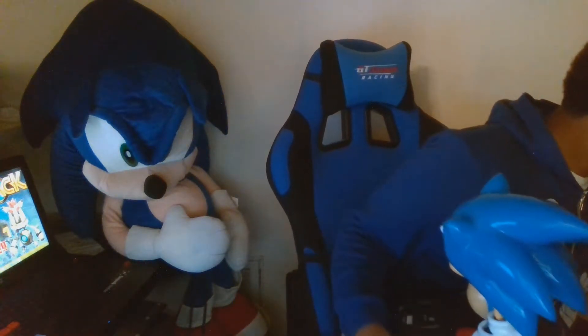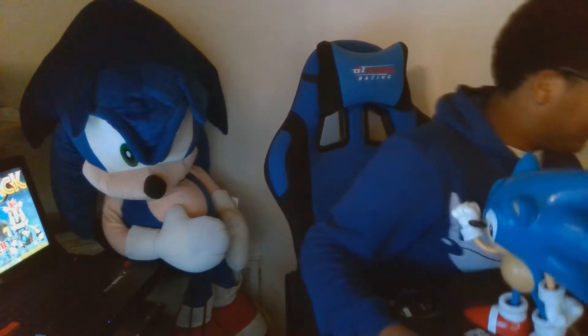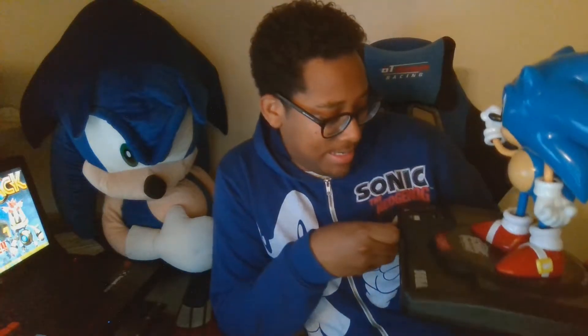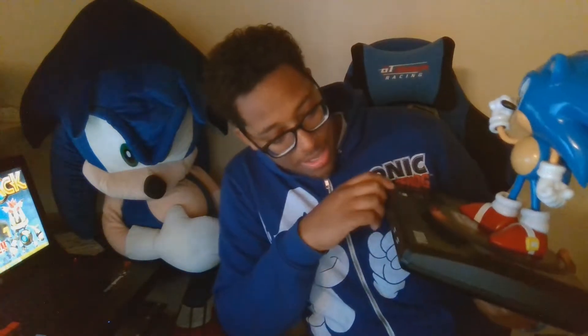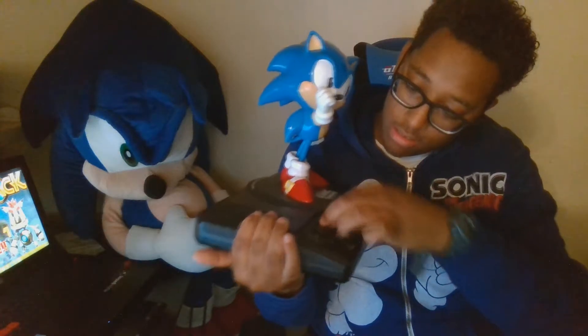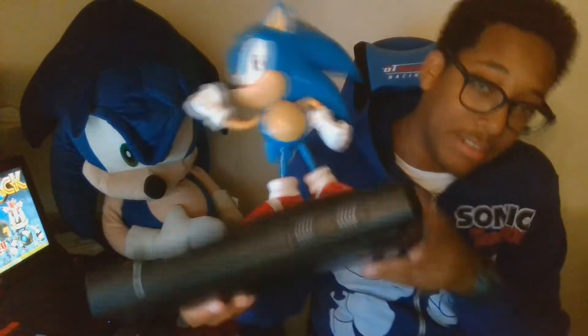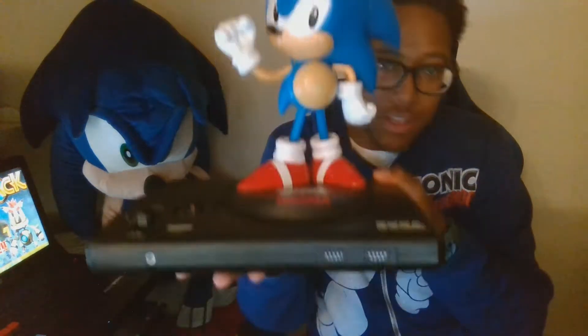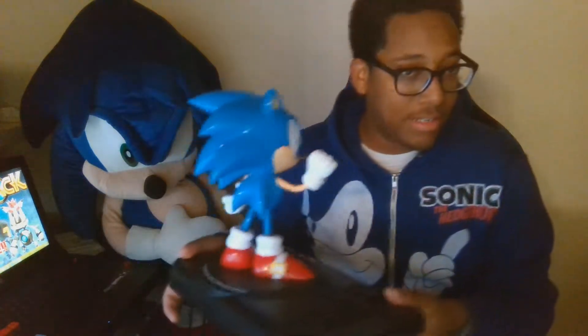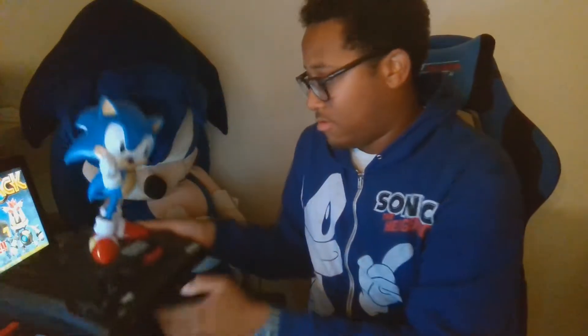This is a terrible video, I don't care — I just want to get this done so I can play the game. So we got Classic Sonic 32x. I think if you put double-A batteries in it, it actually makes the Sega noise. You'd have to take the time to unscrew it and all that. You guys probably care and are gonna tell me in the comment section, but whatever. So that's pretty cool. This is the main piece — this is gonna be the statue.